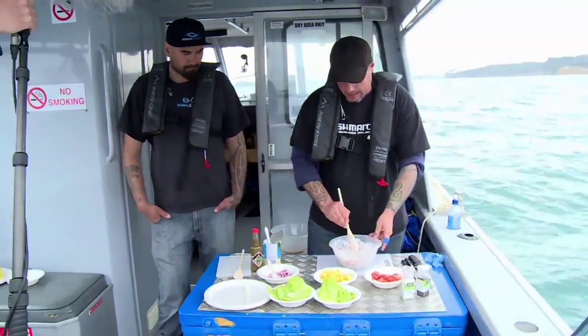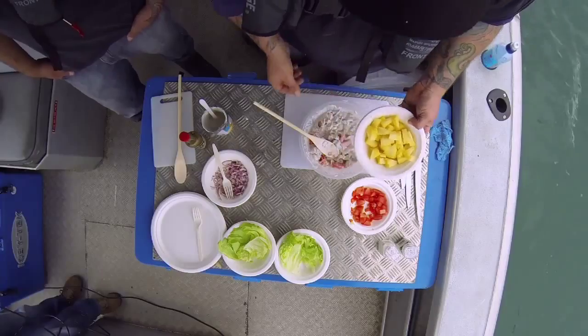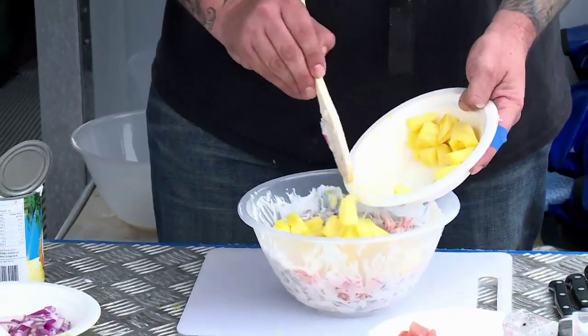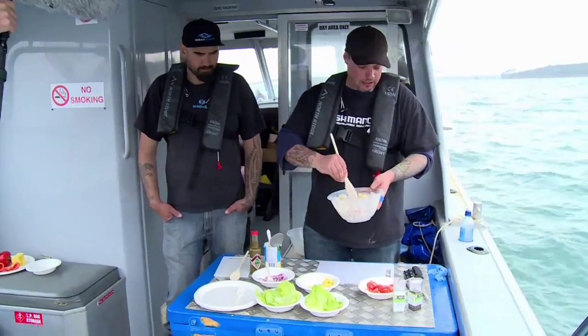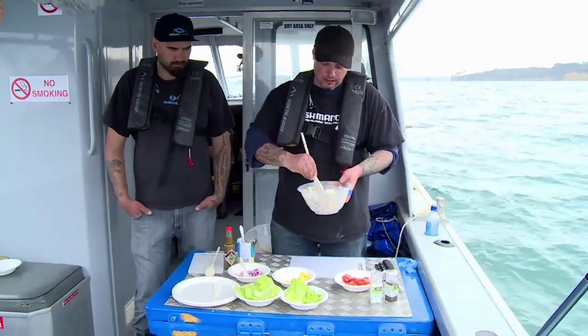The next part we're going to add is our fresh pineapple. The fresh pineapple really does add a huge amount to this dish. Nice big chunks of it too — you don't need to go all fine. It's just awesome.